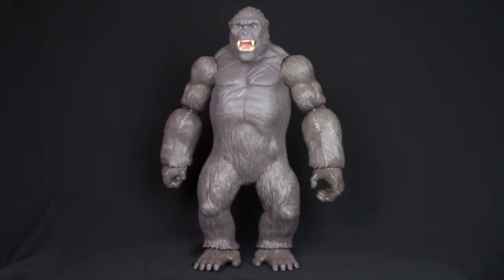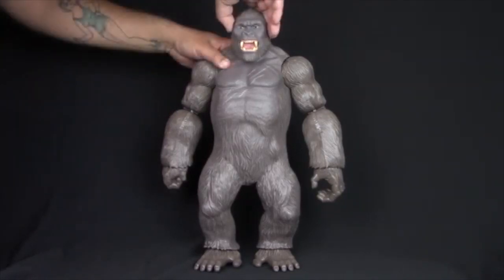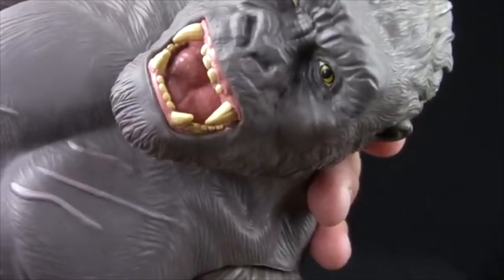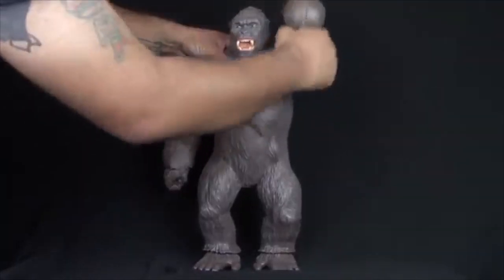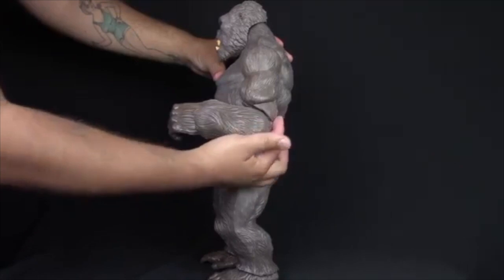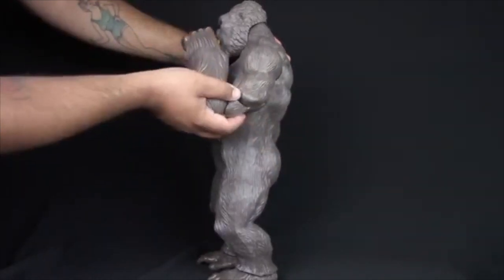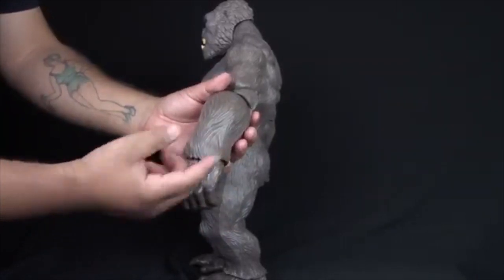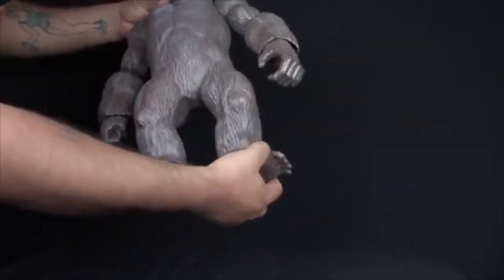Now we'll take a look at the big guy himself — the 8th wonder of the world, Kong. Kong's head seems to be on a ball joint and his mouth is a separate piece. His arm can go all the way around and come up. He has a double-jointed elbow, and his wrist can swivel, though it's a little obstructed by his fur. And finally, his feet can swivel.